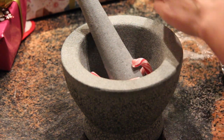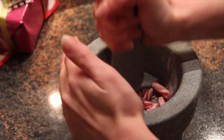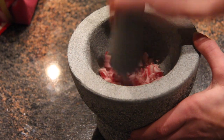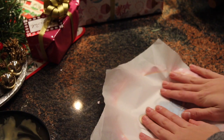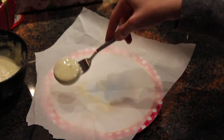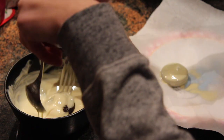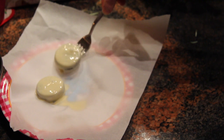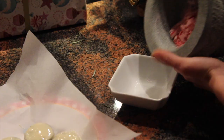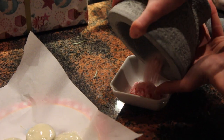Then we just need our slick sticks — I don't know what they're called — or else you can do it a different way if you don't have these. And then we just need our oreos. If you don't have it on each side, we do it with all your oreos.